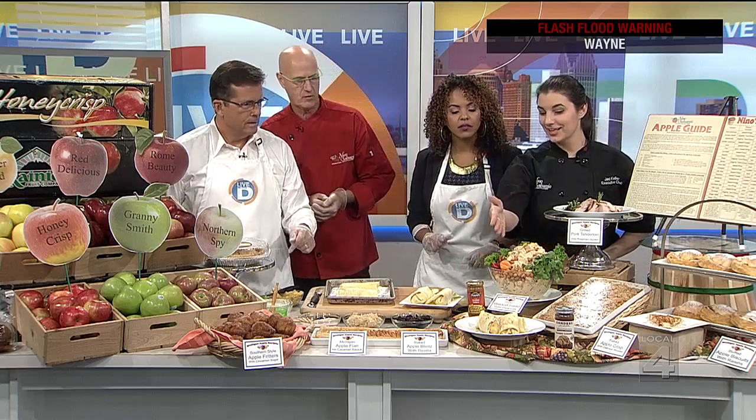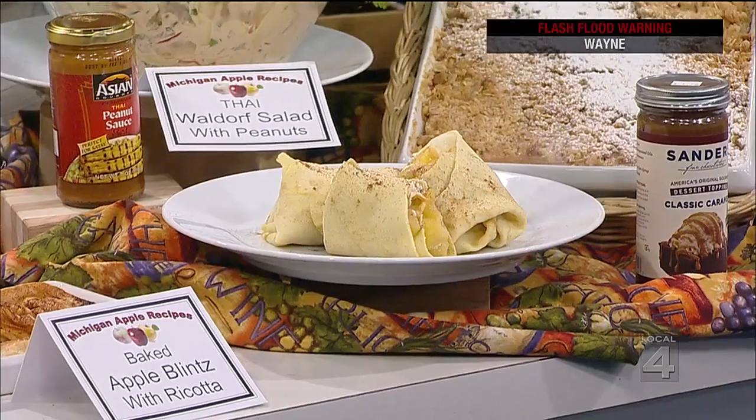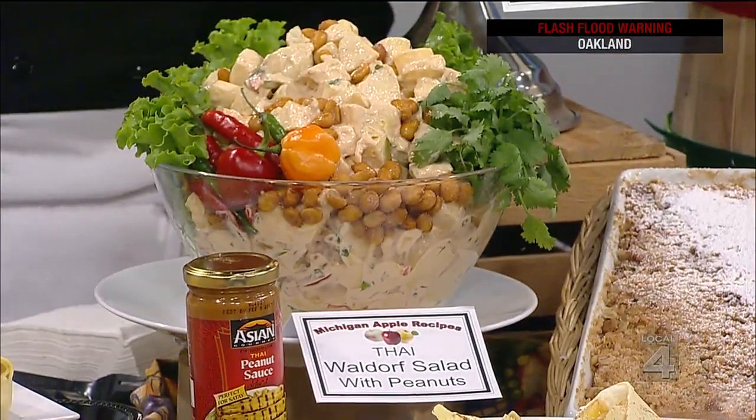Chef Jacqueline's going to show you some other dishes we did. We also have our version of a Waldorf salad. It's Thai, so we replaced some of the mayo with peanut sauce. And we just added some honey glazed peanuts on top. We have a savory version — apples go great with many things savory. This is pork tenderloin, and we just did a little bit of rosemary and red onion. Rosemary and apples — great stuff.